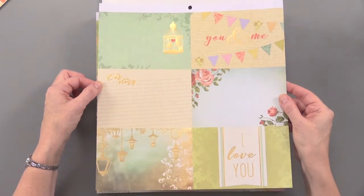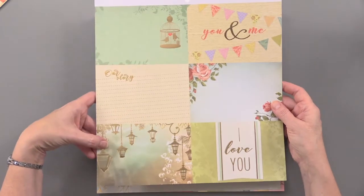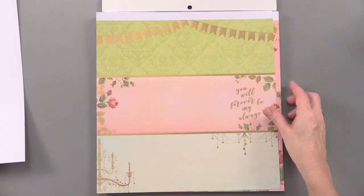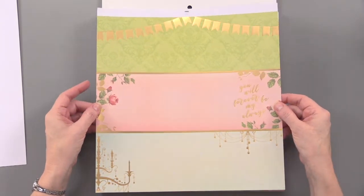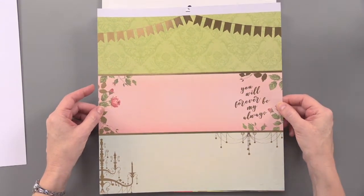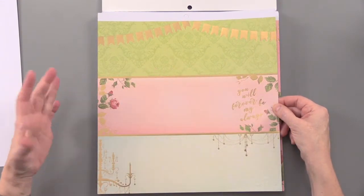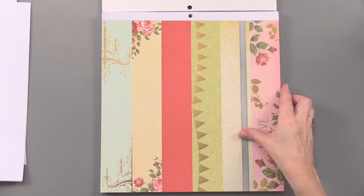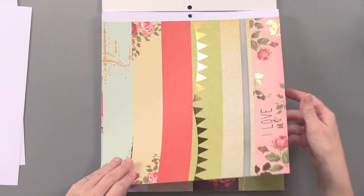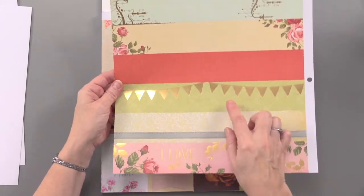You get words — 'I Love You,' 'You and Me.' You get these nice lanterns. With these, you're going to be able to mix and match with the rest of the papers in this set. There are nice long panels, great for the front and inside of a card or a strip across a scrapbooking page, again with that beautiful gold foiling. You get verticals as well, and you can turn some of these sideways if you need to.